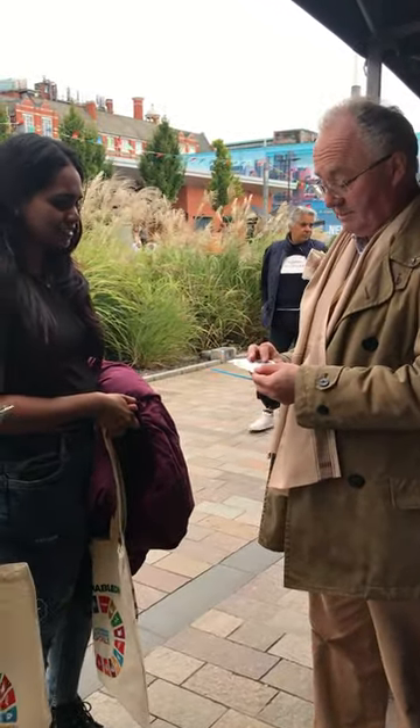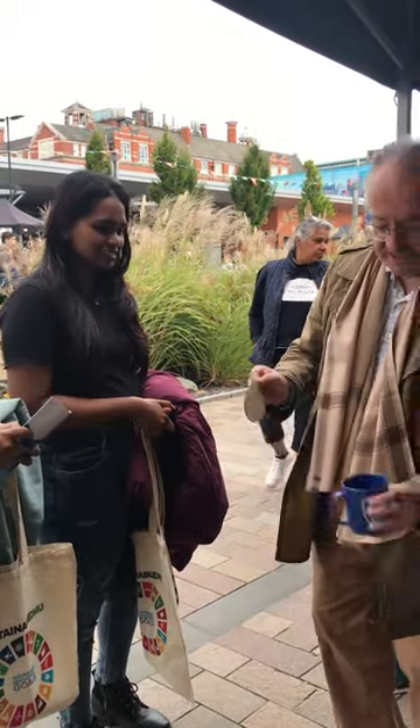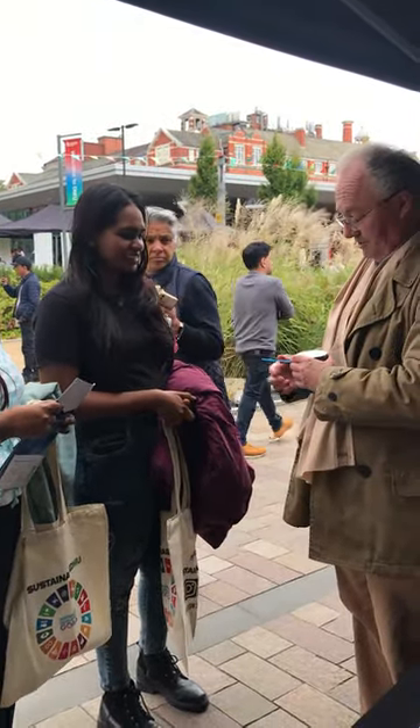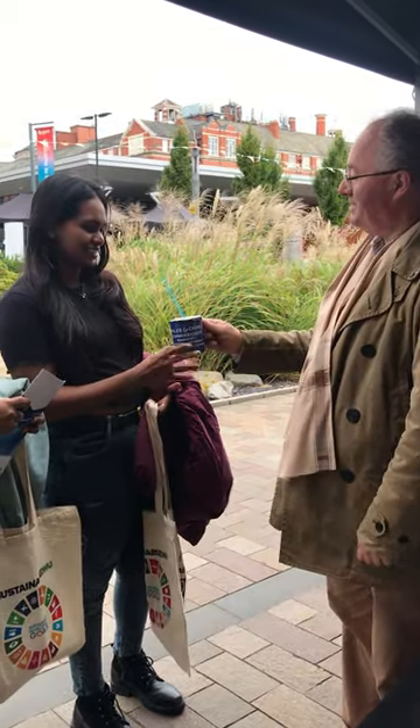So these are things to stop your drink getting spiked when you go out in the clubs at Leicester. Peel it off, stick it over the top of your drink, tap it down so that it's secure, and stick your straw through there — and nobody can spike your drink.